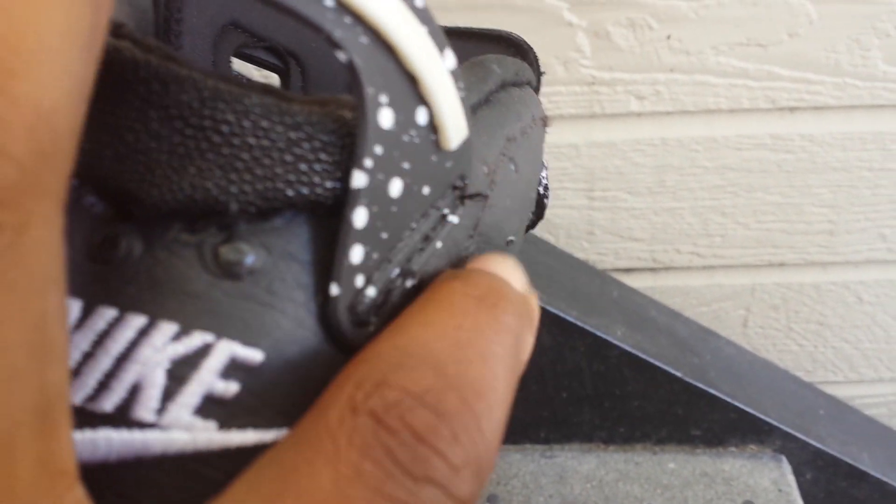Whenever you get threads like this that hang off your shoe, all you have to do is burn it with a lighter. You never want to cut threads — you always burn them and they singe down. Then they don't unravel because they melt.